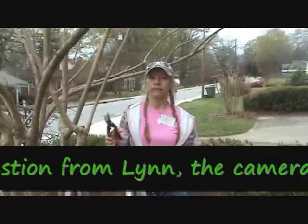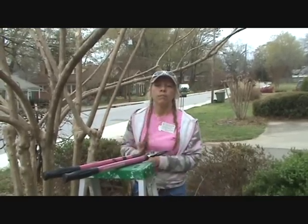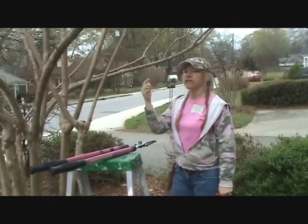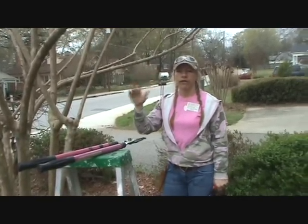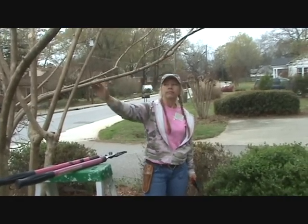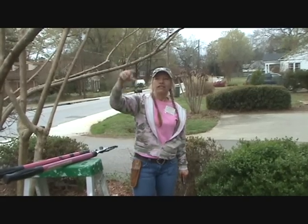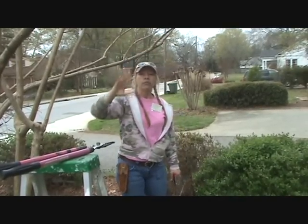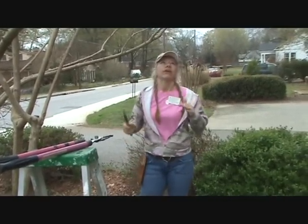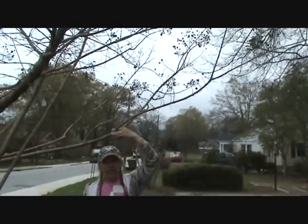Does this pruning pertain to all types of trees, or just crape myrtles? It pertains to most trees. When you're pruning, you don't want to just cut a branch off — if it looks like it's going to poke you in the eye, that's the wrong way to prune. The best way is to prune stuff that grows along the branch. Leave the major branches if you can, because you want to keep that structure. Anything that grows off of it, or grows down, or off the side, you can prune those — but prune them all the way to where they come from.